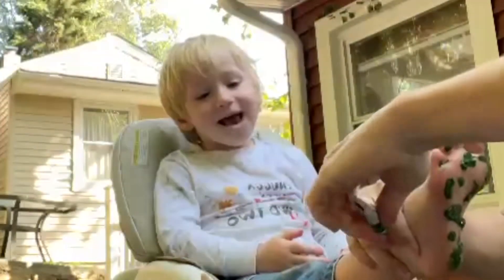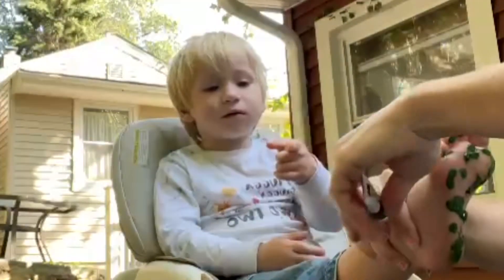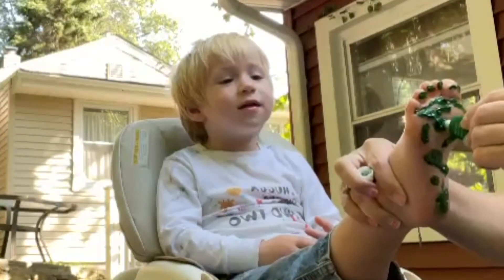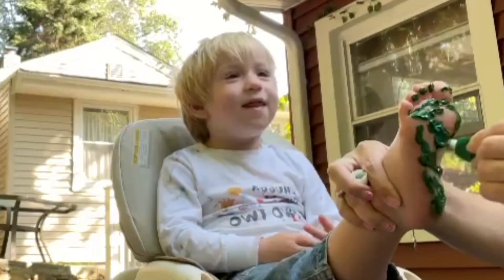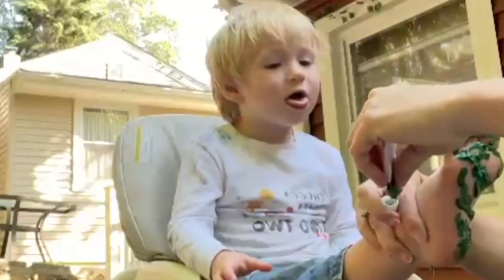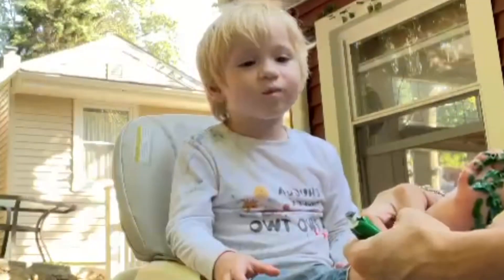Now you got to get this color. Look at this — this one is a different color to me, it's got more of a blue on it. You got to make sure our toes are on there, because that's the most important part. The whole foot, actually.